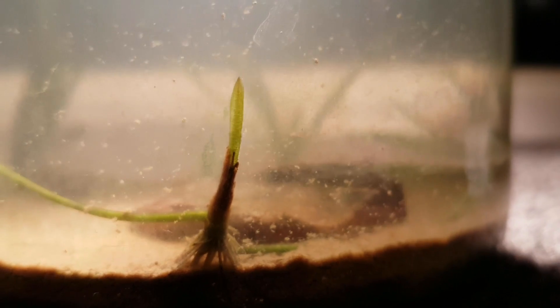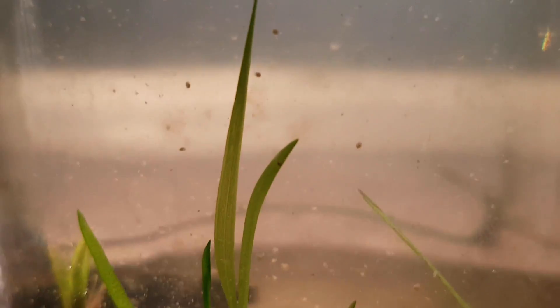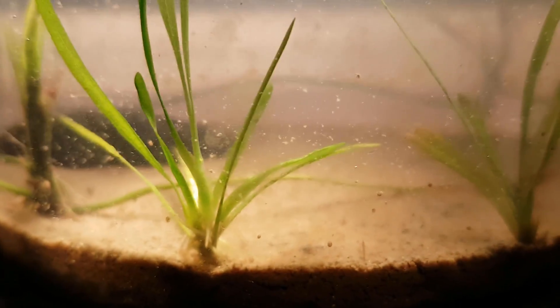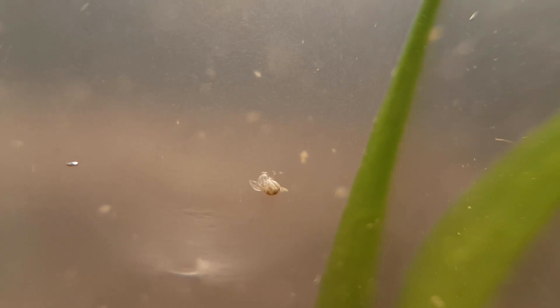There is not much left of the original Valesneria plants, but the younger and newer plants are all looking really healthy — they're just not growing that big. They have grown all around the jar. This is something I've never seen before — I'm 99% sure that this is an ostracod moulting. I can't think of anything else this might be. It appears to be a bit camera shy — I would be too if I was getting changed.